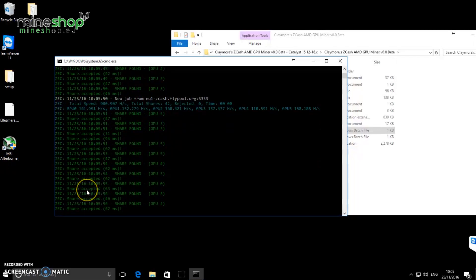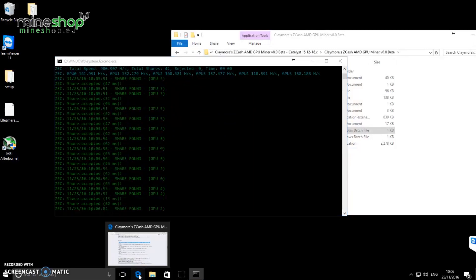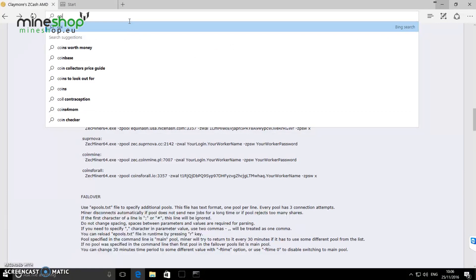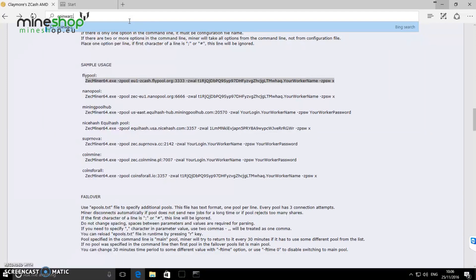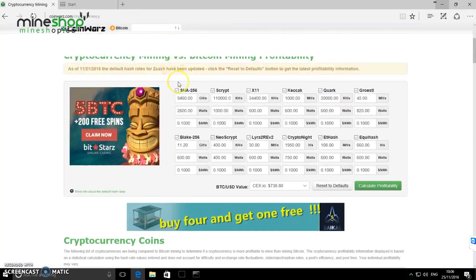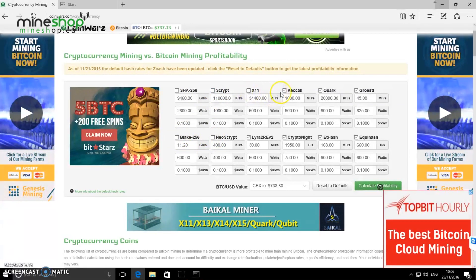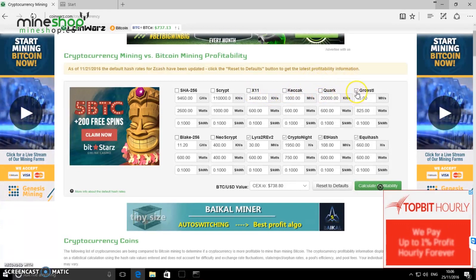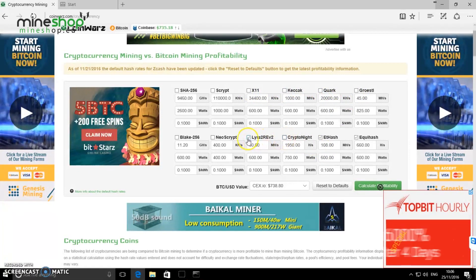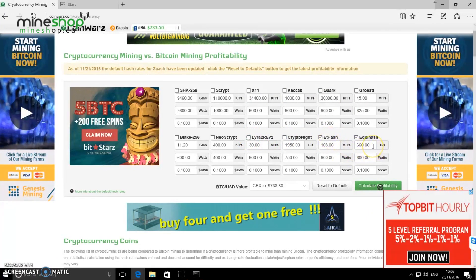I'll leave it running for a while — it might be going a bit slow because I'm recording the screen. While we wait, we can check the profitability and compare how profitable Zcash mining is versus Ethereum. We'll remove the other algorithms and compare Ethereum ETHash versus Equihash.